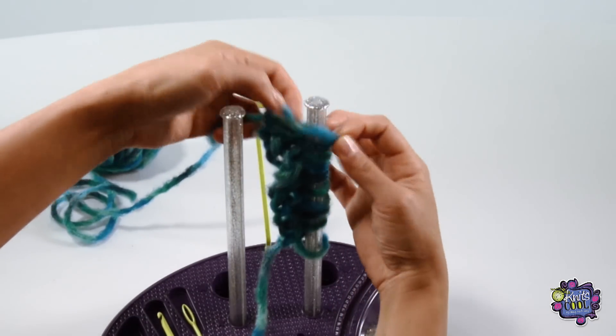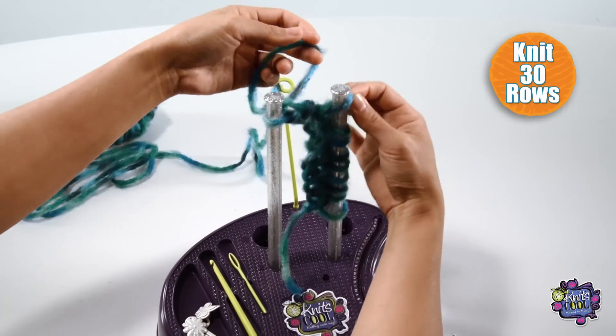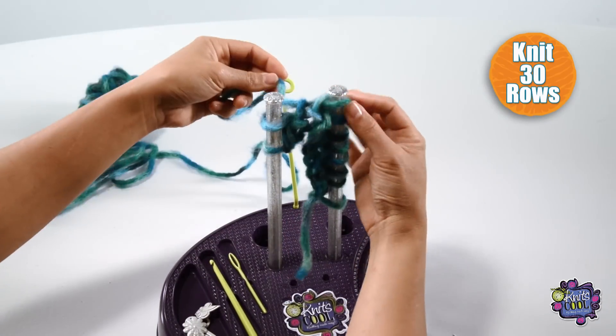You have now knit 2 rows. You can click to number 2. Let's continue knitting back and forth until you have reached 30 rows.